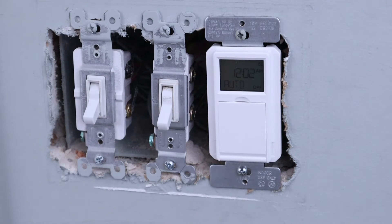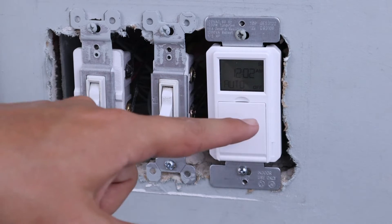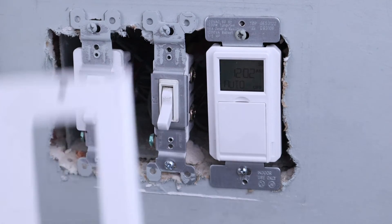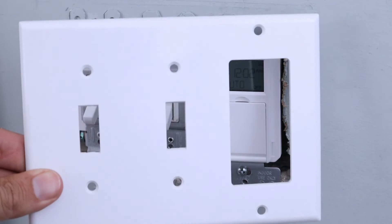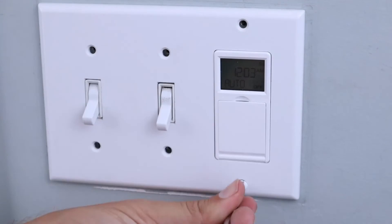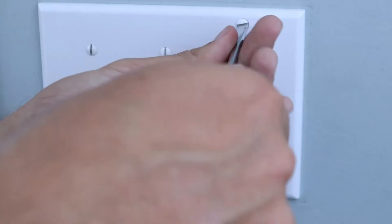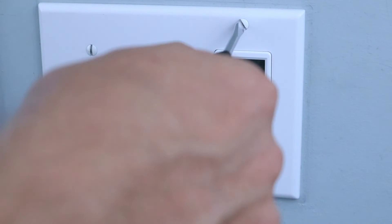The original cover we took off is not going to work anymore since the light switch is completely different, so you'll need to get a new cover plate like this one. You may be able to find it in your local home improvement store depending on your configuration, but this one was bought on Amazon, which has a pretty good selection.